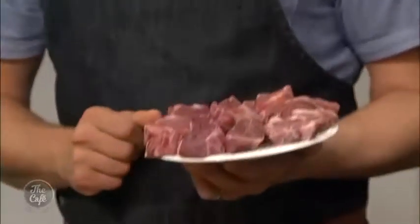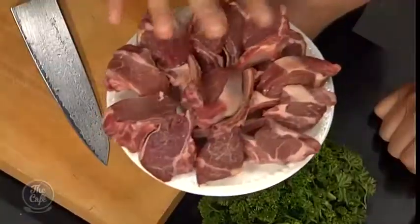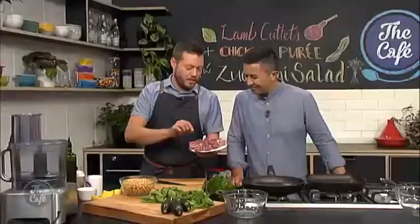It is great to have you with us in the cafe kitchen. Mark, this is one of my favourite bits of meat — lamb cutlets. Yes, it is very, very much in my meat favourites. They're beautiful lamb cutlets here. They're really nice, small, so we can eat lots of them.